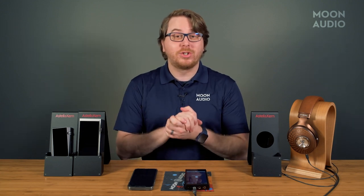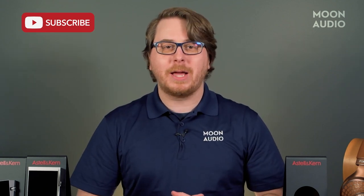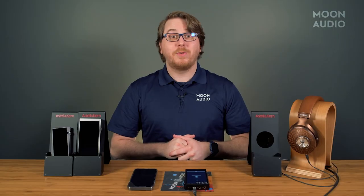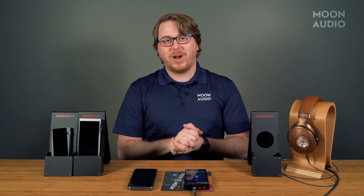If you want more how-to videos like this, be sure to hit that thumbs up and don't forget to subscribe so you don't miss all of our latest audiophile reviews and videos right here. If you have any questions, feel free to leave a comment, and as always, thanks for watching.